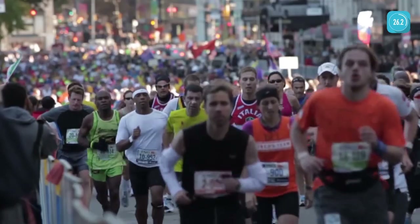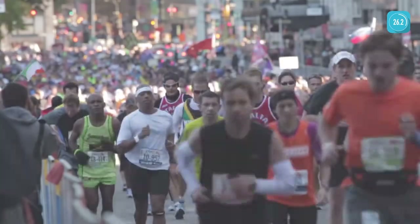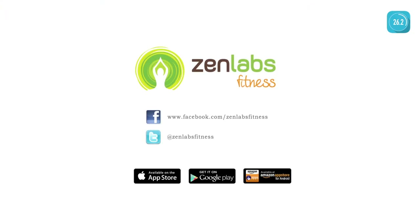It's easy to train for your first marathon. Marathon Trainer is best suited for first-time marathoners and those who are new to running. Join us on Facebook and Twitter and read the thousands of success stories.